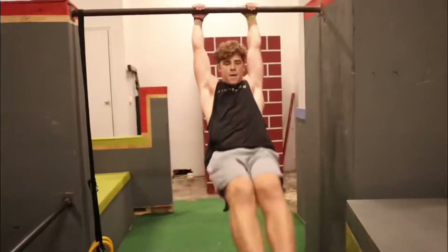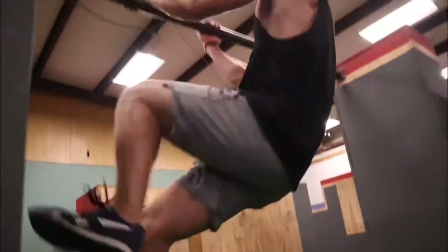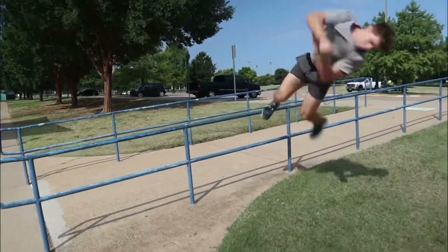If you are just getting into parkour but don't know where to start, this is a perfect tutorial for you. In this tutorial, I will be going over the safety vault, which is my personal favorite vault and it is perfect for beginners.